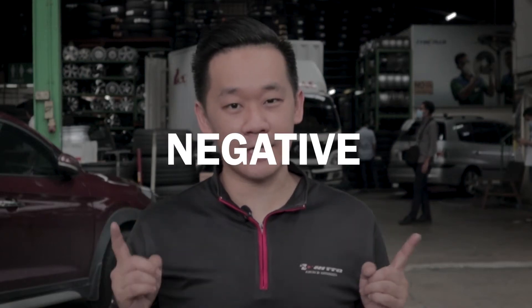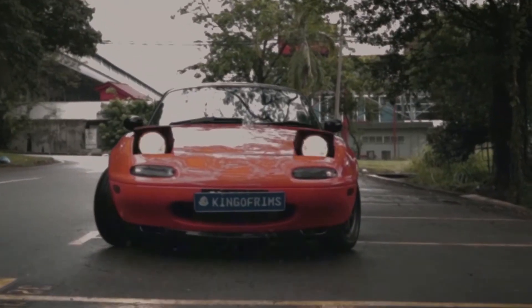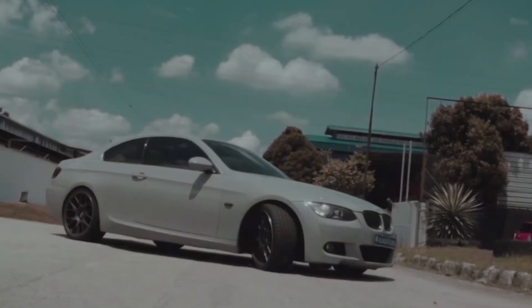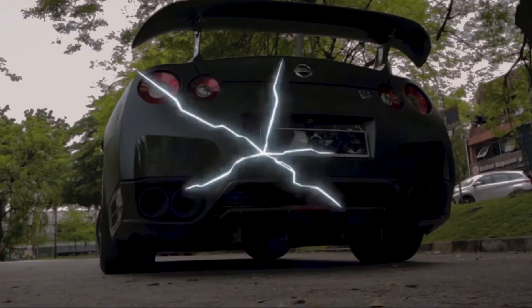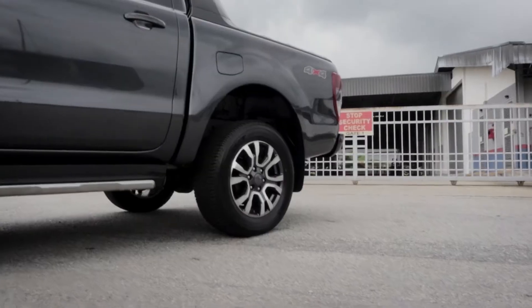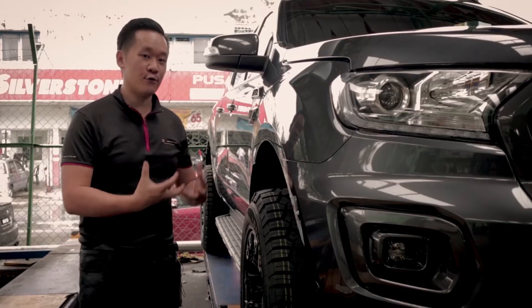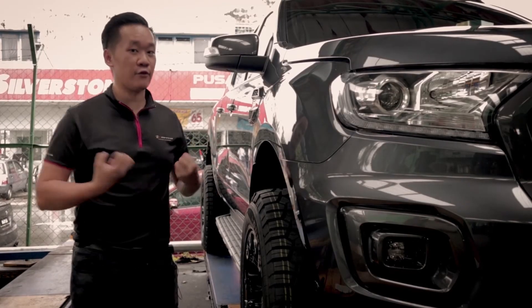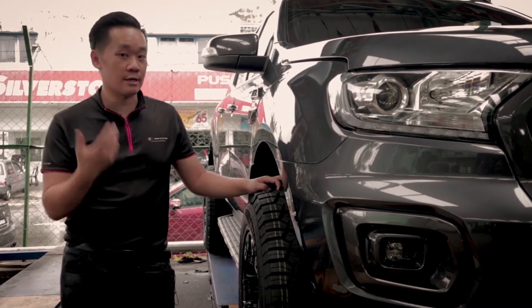Today we're going to fix a set of 18 inches negative offset rims onto a Ford Ranger. Negative offset rims are actually quite common in the 4x4 world — they're one of the very desirable traits for 4x4 users because it makes the car look very muscular, with the rim sticking out from the body.